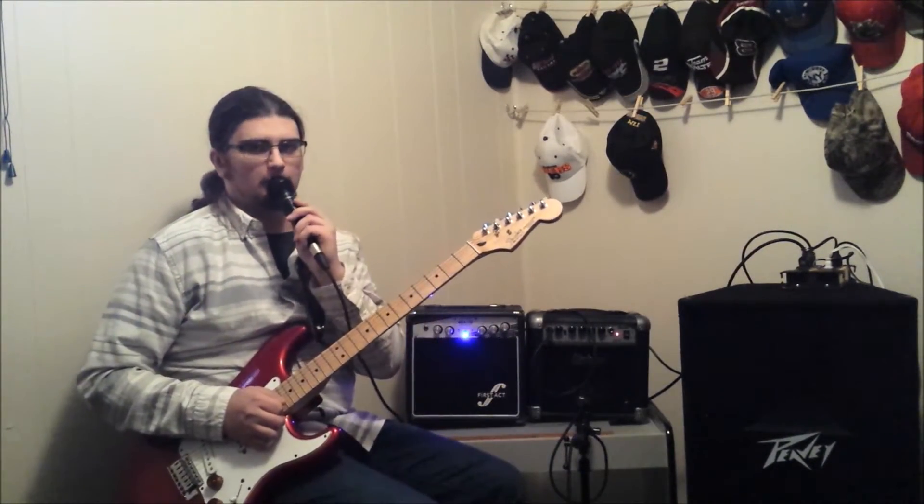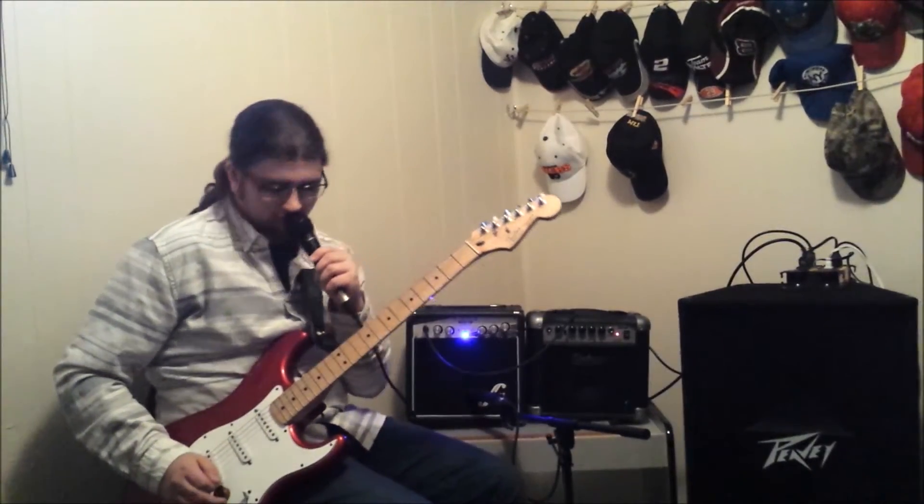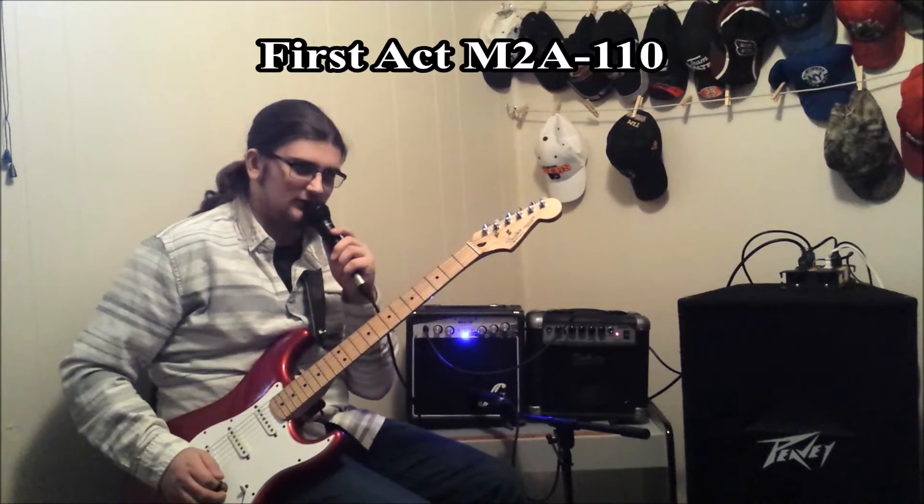Let's move on to the First Act. We're back over to the First Act. Let's get started with the neck pickup on the Stratocaster.